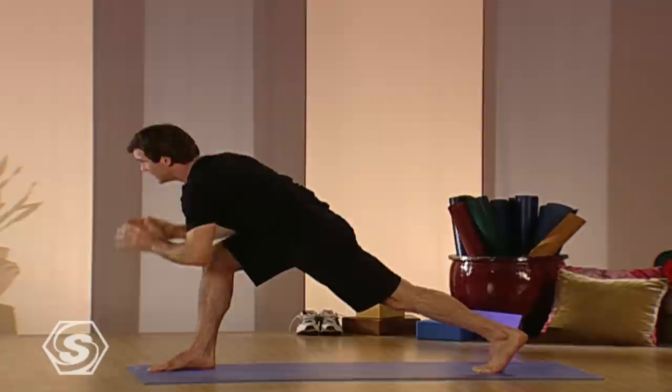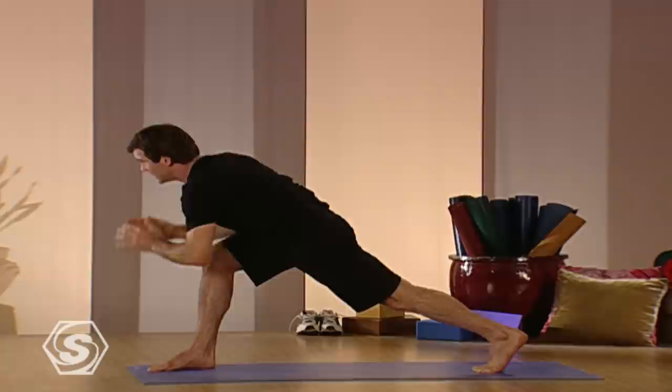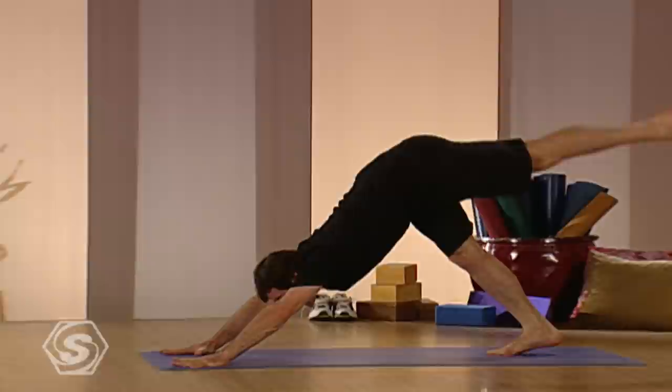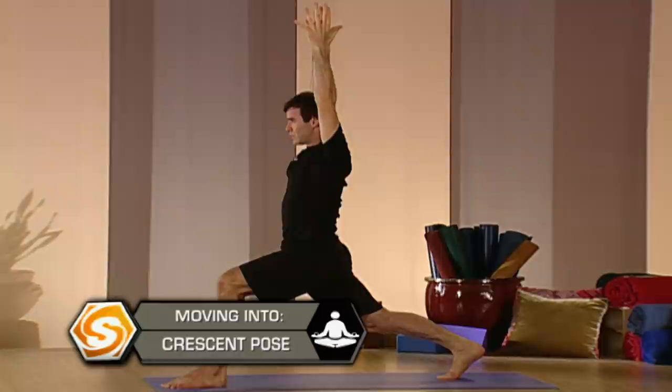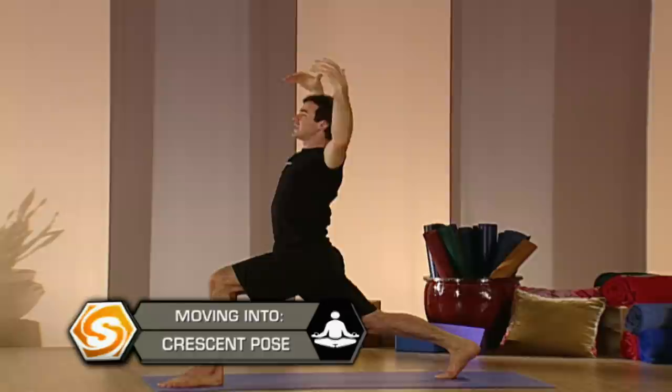One more deep inhale, and then you can release both hands. Take your leg back, slowly lower. You can lower halfway and then roll over the toes. Hard up, shoulders back, and then downward facing dog again. Changing sides right away. Take the left leg up, inhaling it up, exhale it through. Stay up on the back toes. Crescent pose first. Relax the shoulders, find your spot in crescent pose. Keep breathing, keep your back leg strong. From here, take the arms out. Lift your heart up, so you have a lot of space for your lungs — breathe into that space.